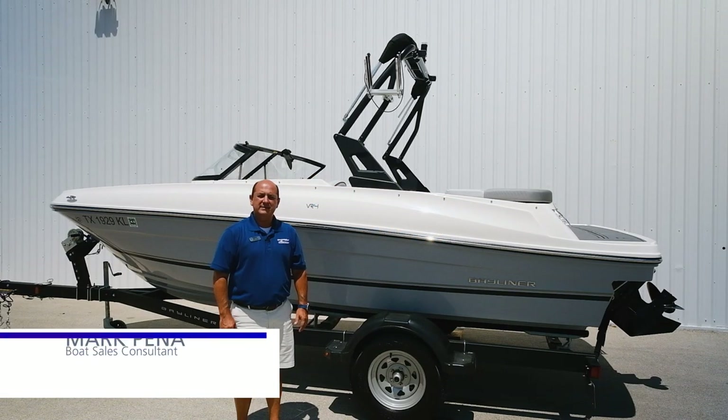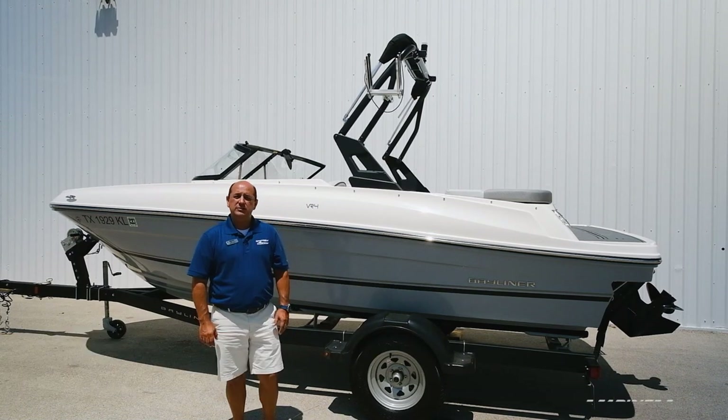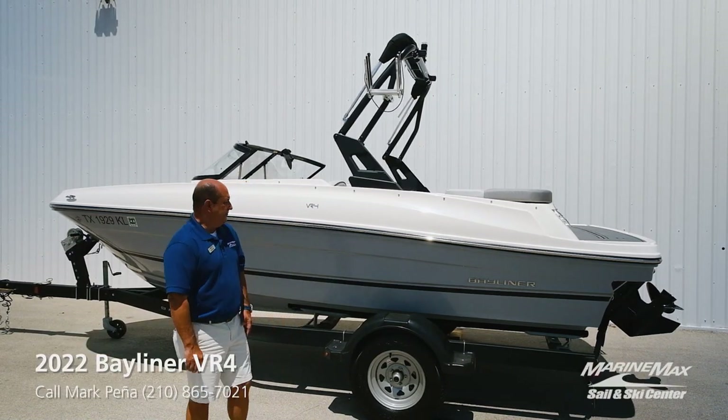Hello, this is Mark Pena at MarineMax Sail and Ski in San Antonio. I have a nice little 2022 VR4 available for sale. It's very low hours, very clean.